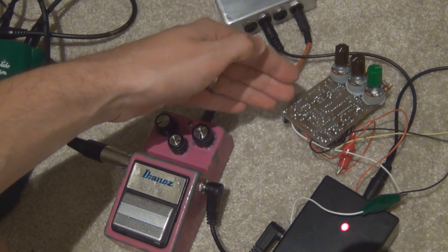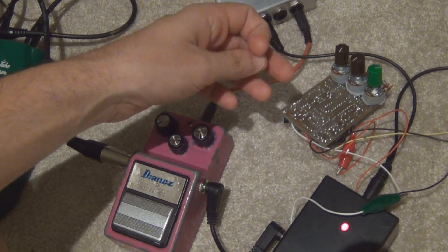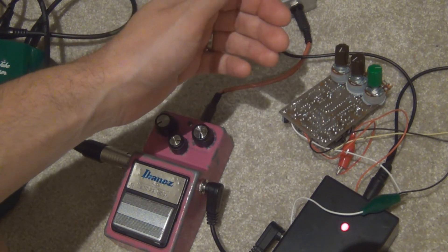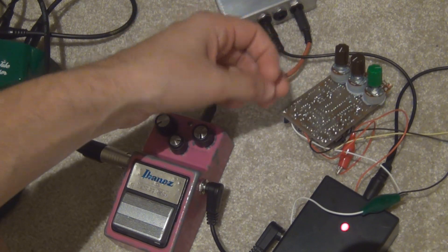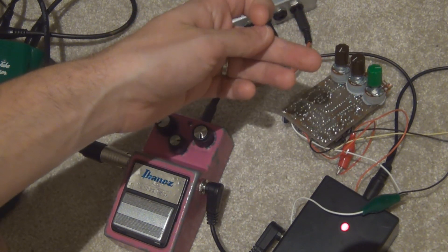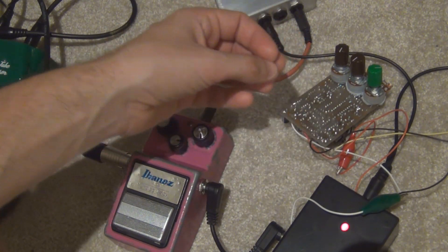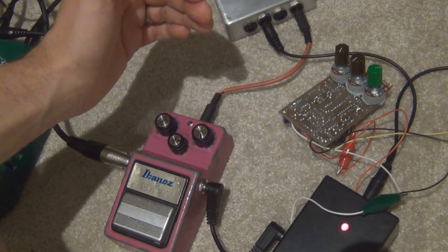And the Madbean Aquaboy, my clone of the DM2, has two MN3008s which are 100 milliseconds each, so it's also 200 milliseconds delay time. If you buy a DM2 you'll get longer delay than that because they usually come with MN3005s, and I think there's a few that have MN3205s as well. But regardless they will be 400 milliseconds instead of 200. So this is a pretty fair comparison — they're both 200 milliseconds.